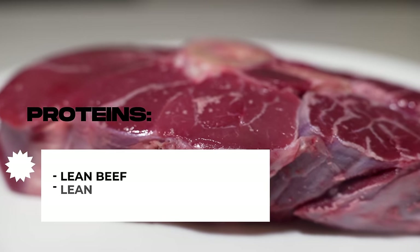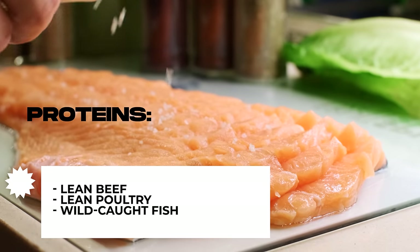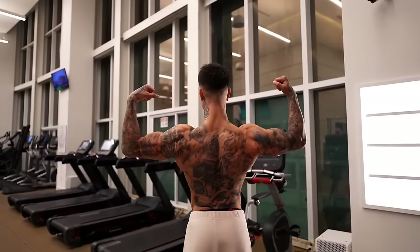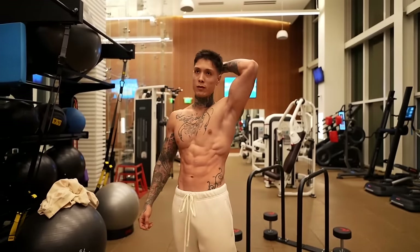For proteins, stick to lean beef, lean poultry, wild-caught fish, eggs, and legumes. These are great sources of protein which will not only support muscle growth, but improve your metabolism and reduce fat stores.